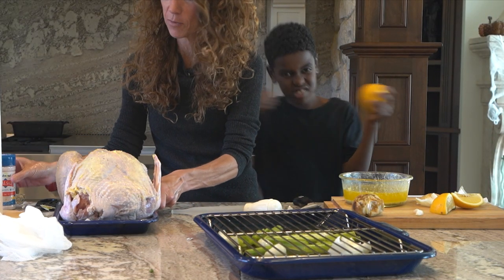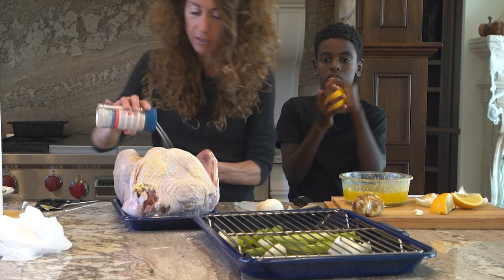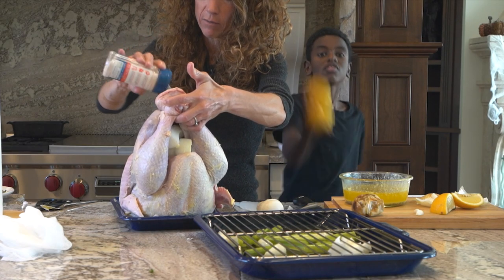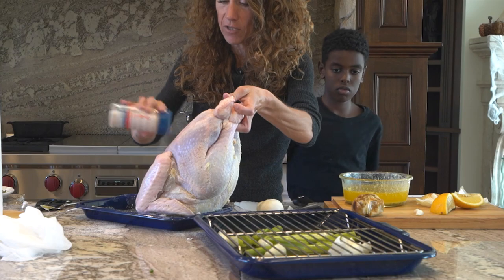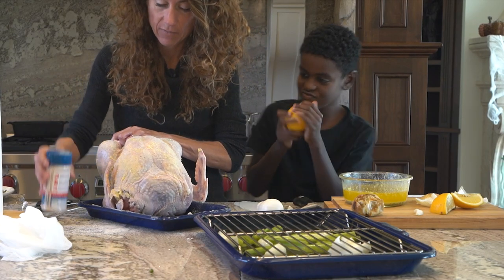I'm going to salt the bird — you want a lot of salt. Make sure you use plenty of salt for the whole thing; salt the entire thing. We love our Redmond Real Salt — it's from the ancient sea caves of Utah, so there are no microplastics. You know how the seas are filled with mercury and all that stuff? This one is not.